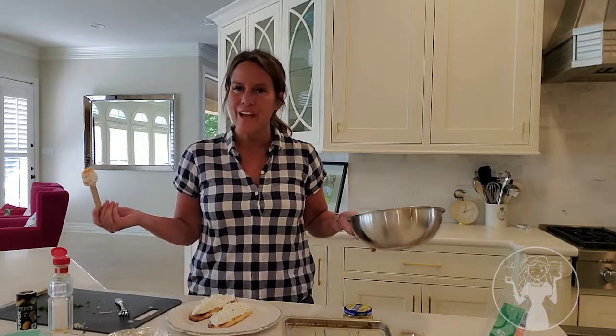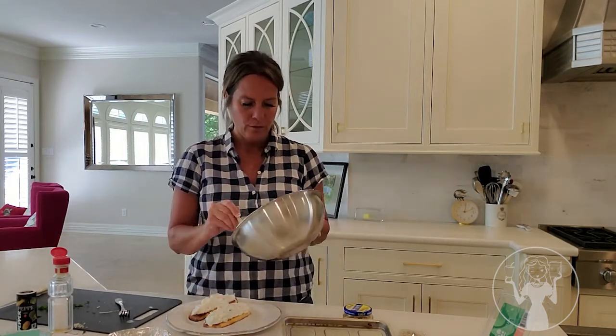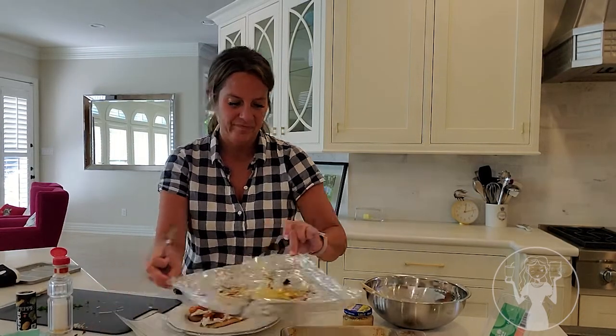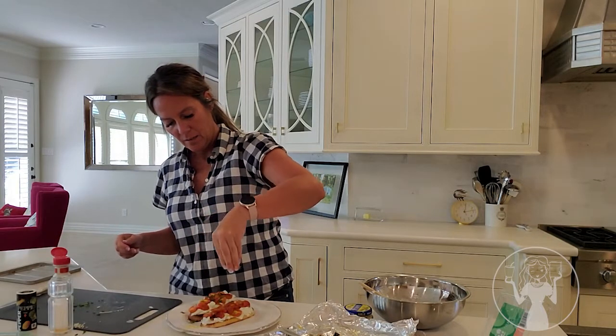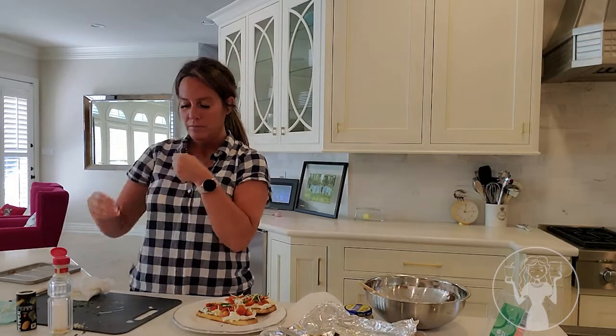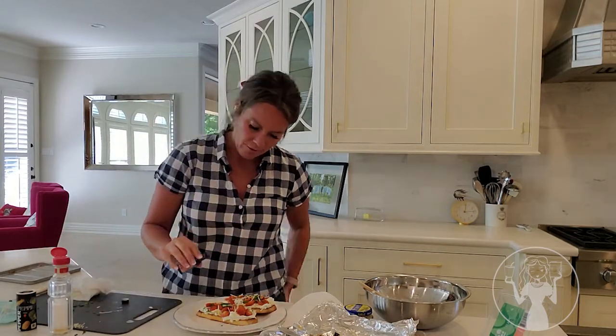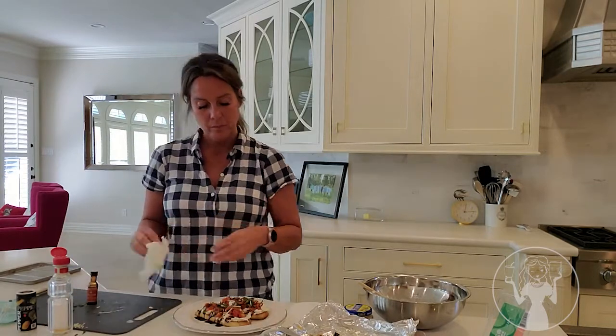It tastes like fat-free cream cheese — there's no flavor at all. This is hilarious. Sprinkle your extra herbs on top. This took me forever, but it could have been faster because it was my first time doing it — that's why it took so long. I'm still hungry, still starving.